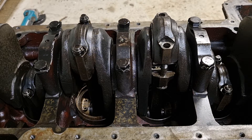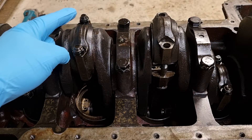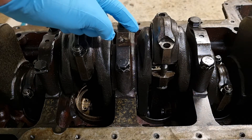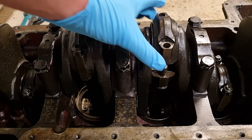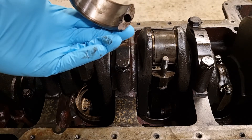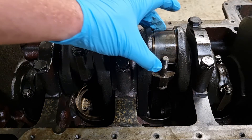Next you want to remove these two self-locking nuts off the connecting rod bolts. Then you want to remove the cap and the bottom half of the big end bearing liner. I've already loosened one side — I'll pull those off now. Locking nuts removed. Now I'm going to pull the cap off. Be careful. And our bottom half of the big end bearing liner didn't come off with the cap.